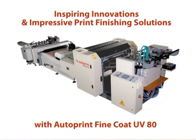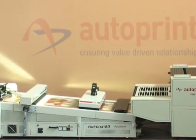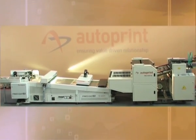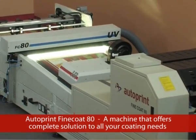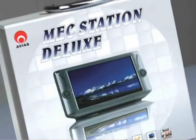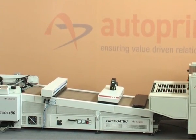Inspiring innovations and impressive print finishing solutions with AutoPrint Fine Coat UV-18. Quenching the long-lasting thirst for the need of a good coating machine in the Indian and global printing industry, AutoPrint emerged with their Fine Coat-80, an offline sheet coating machine capable of coating flood and spot varnish. The Fine Coat-80 was innovated to maximize productivity and eliminate the difficulties faced by printers with their conventional coating methods. Initially developed for the packaging segment, it is now gaining popularity in commercial printing, label printing, and digital printing.